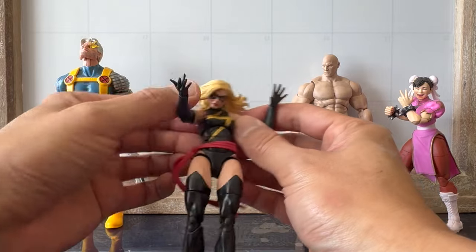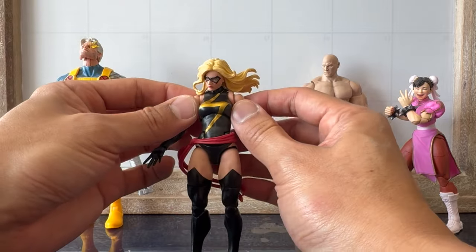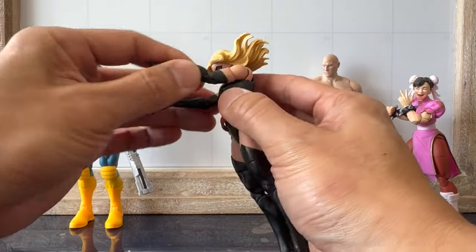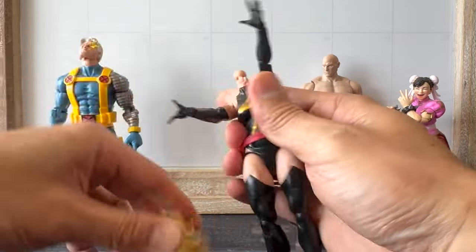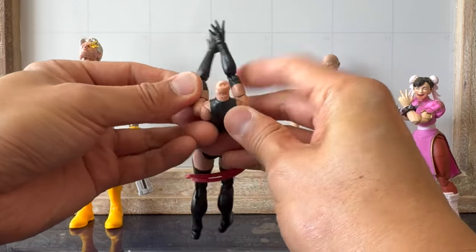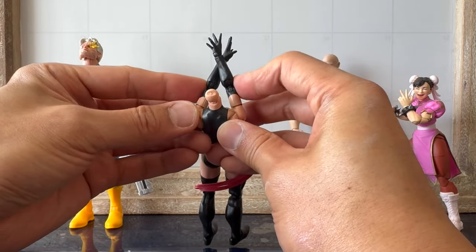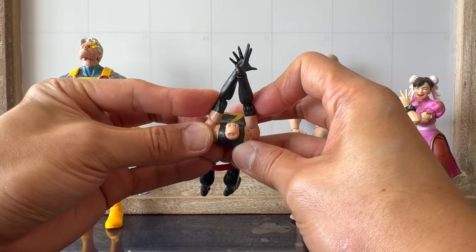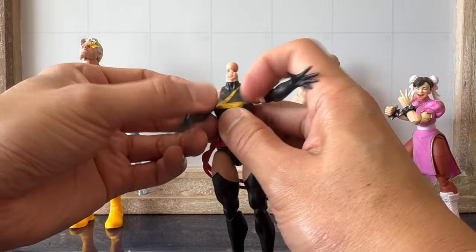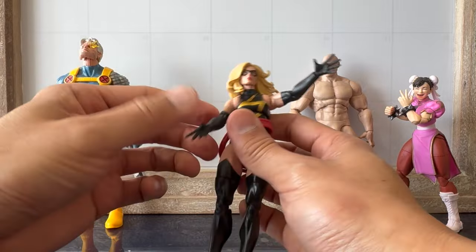I am a fair person — I'm going to point out some positives as well. The butterfly joints are great. Look at the range — she can cross her wrists. Let me take off the head just to show you. That's fantastic for a female figure, that you can cross your arms to that degree using the butterfly joints. So I'm not going to paint a one-sided picture here. We're already into the articulation — let's just jump into the articulation portion now.